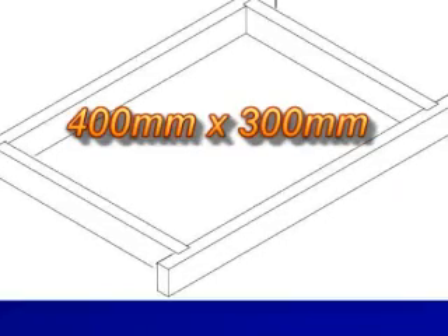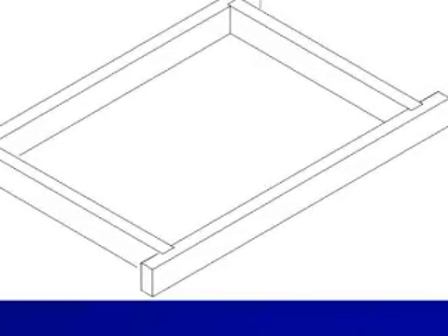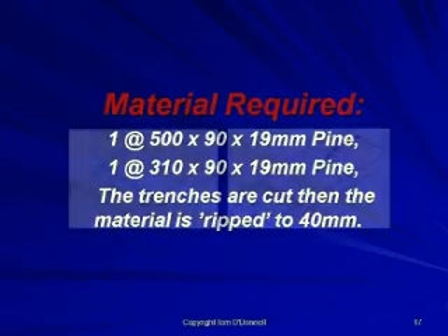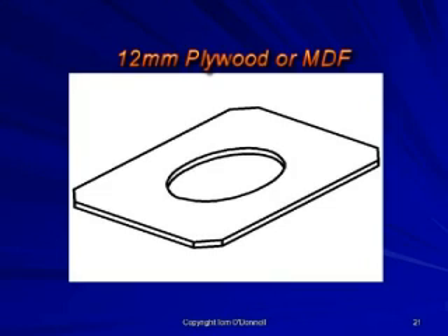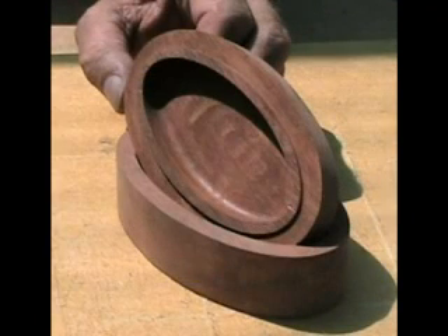This is the same jig holder that has been illustrated in previous chapters, reproduced here for convenience and reference purposes. The trenches are cut, then the material is ripped to 40mm wide. The template is produced from 12mm plywood or MDF with an elliptical shape cut out from the centre. The dimensions of the elliptical shape will be determined by the shape and size of the box and the template guide and cutter to be used.